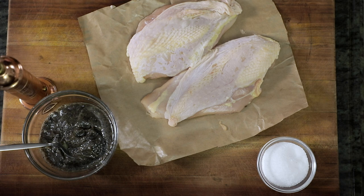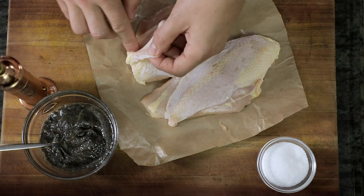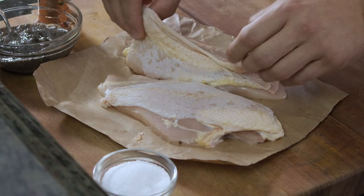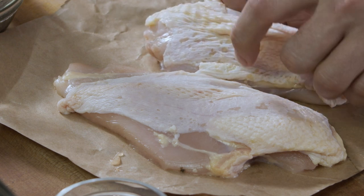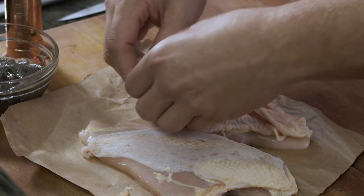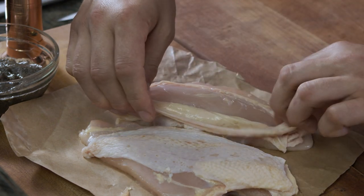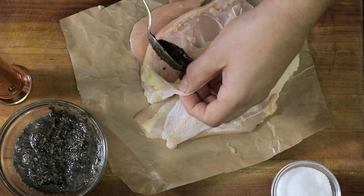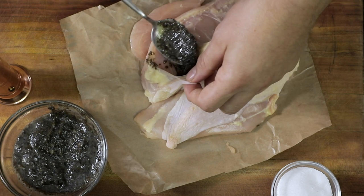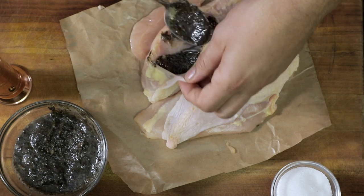So the first step is we want to pull the skin back just enough to be able to stuff it with our black truffle garlic butter. You do not want to pull all of the skin off and detach it. We're going to go just far enough so we can slip underneath. Take our black truffle garlic butter and smear that in, because this is going to really flavor the chicken while it's cooking in the circulator.